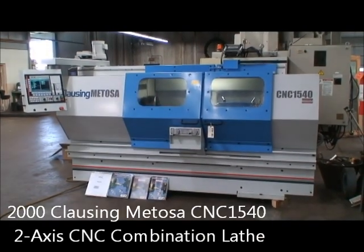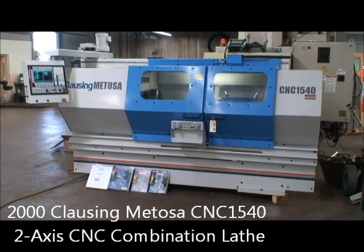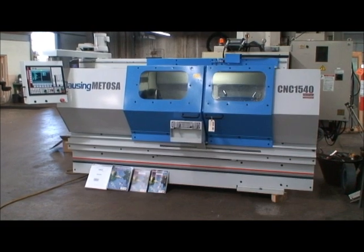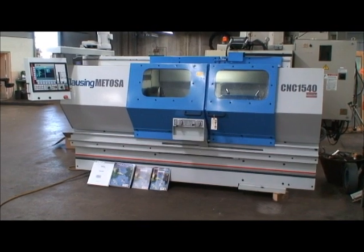Hello, welcome to Industrial Surplus. Today we're going to do a video demonstration of our 2000 Clausen Mitosa 2-axis CNC combination lathe, meaning that it can be used either manually or with a CNC program.